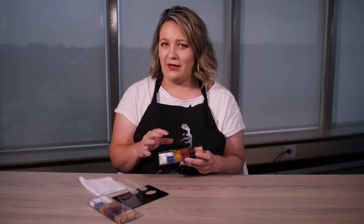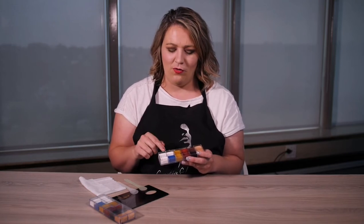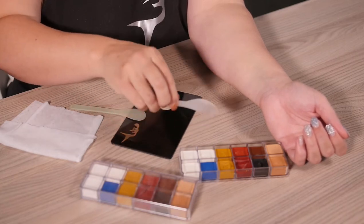The concept around this palette is that you are going to be using all of these colors to create your own foundation shades, or to be able to adjust any of your existing foundation shades. But before I carry on, let me show you how it works. The concept is that you have the different colorings.